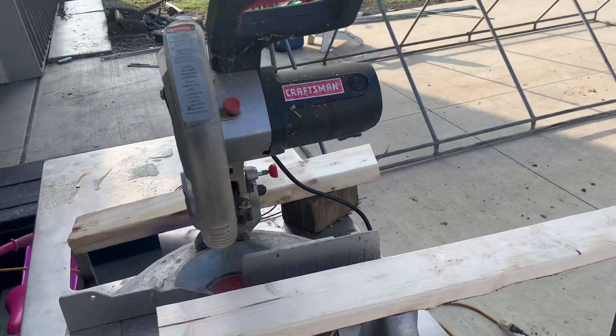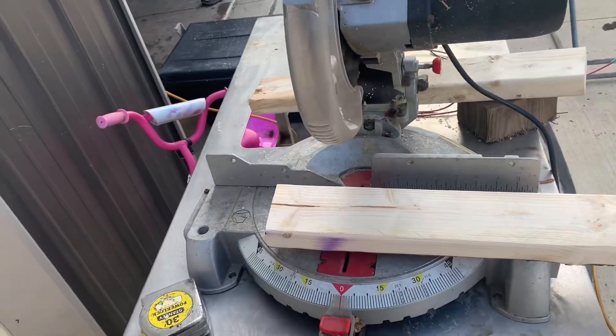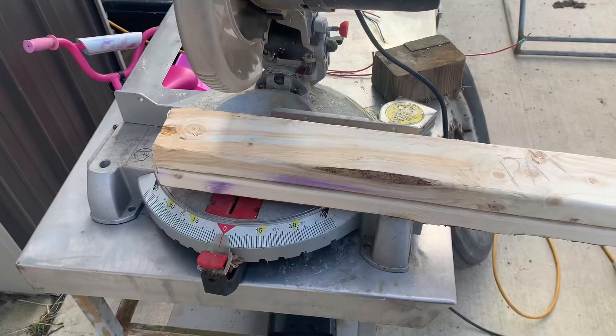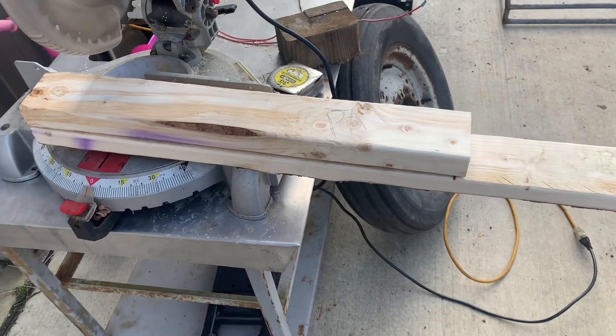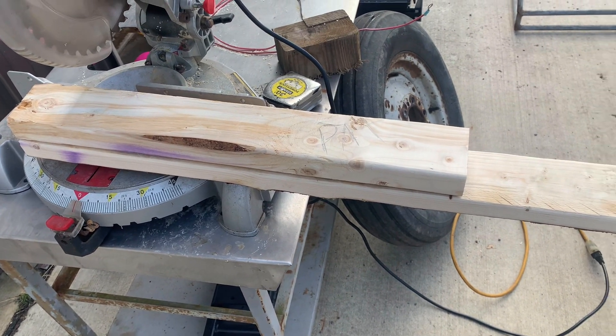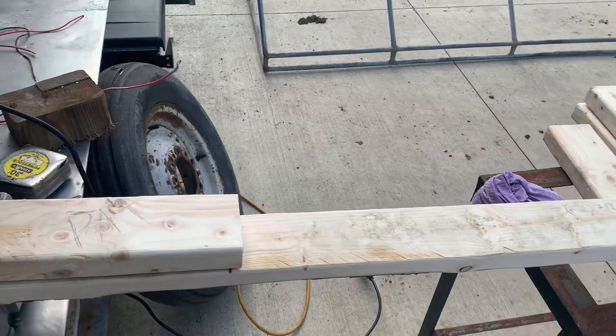Here I'm marking some of the side pieces at 24 inches and cutting them on this miter saw. I cut one — it was the first one I cut — and I made that my pattern so I don't have to keep measuring them. I'll need a bunch of them along the box on the bottom.